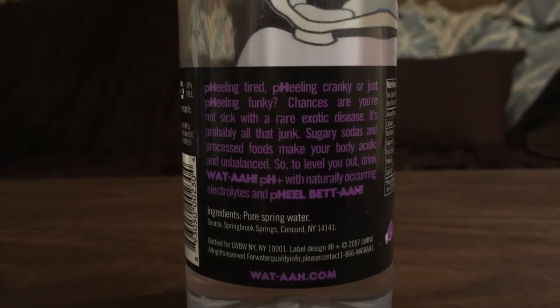'What' is bottled in Concord, New York — that's where the water is from. It has electrolytes with magnesium chloride, potassium chloride, and monopotassium phosphate. It also has a high pH level, though it doesn't say exactly how high — it just says 'pH plus.'